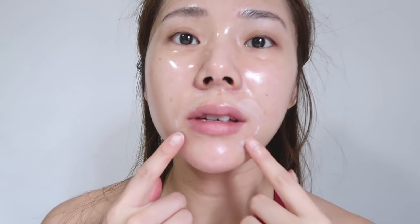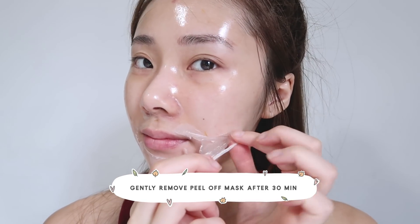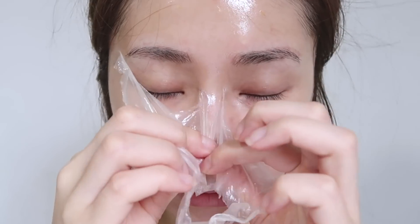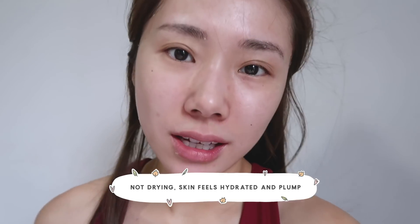Okay, 30 minutes are up. You can see it's now starting to peel off, so I'm just gonna remove the entire thing — it's so satisfying. Looking closely, you can see some of my little clogged pores have been caught onto here. My skin is so bright and nice. The suction is quite strong but it wasn't painful when I removed it, and my skin still feels extremely hydrated and plump — it doesn't feel drying at all. That's actually very rare for peel-off masks. Usually after I peel one off I feel like my skin has been through a lot, but this one just feels much brighter.